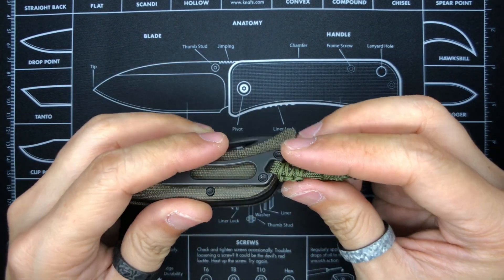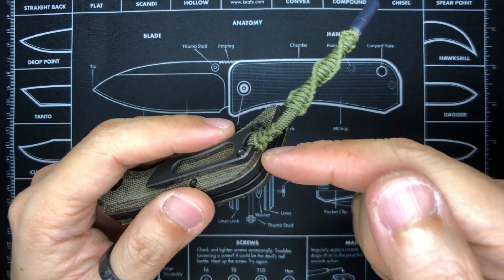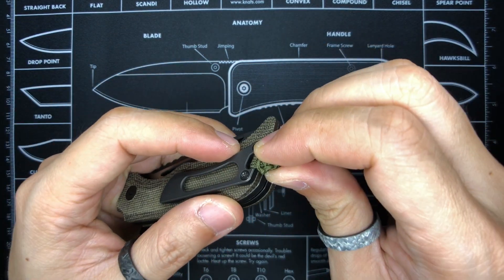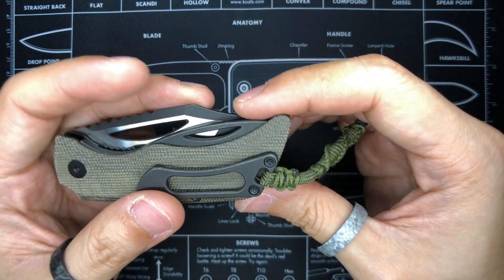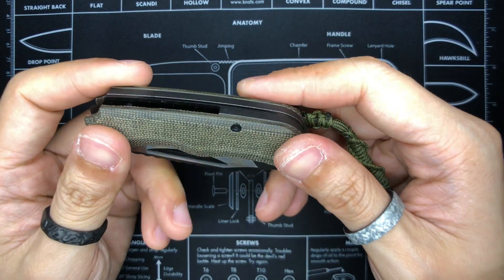I put a lanyard on the tool and found the lanyard slot quite interesting — it swivels in a certain direction rather than being a free-moving long slot. What I really like about it is that you can remove the pocket clip first, attach the lanyard to the clip, and then reinstall everything together. This is the only knife I've come across that does this, and I really like it.